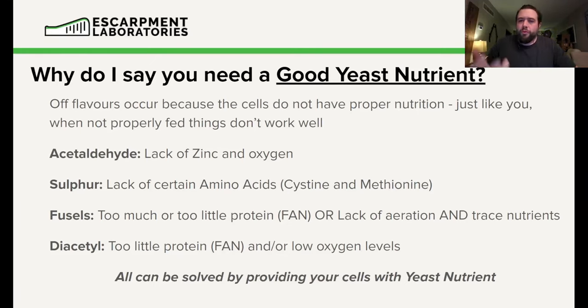Why is yeast nutrient important? Let's run through some common off flavors we see in lagers. The four main ones are acetaldehyde, sulfur, fusel alcohols, and diacetyl. Acetaldehyde is mainly associated with two nutrient deficiencies: zinc and oxygen. Zinc is nearly impossible to address without a supplement, and Yeast Lightning has lots of zinc. Sulfur is a lack of certain amino acids — mainly cysteine and methionine — which yeast nutrients contain. Fusel alcohol is usually due to too much or too little FAN and a lack of aeration. Diacetyl is often from too little FAN or low oxygen levels. So adding yeast nutrient is the first thing I recommend if you're trying to improve your lager game.